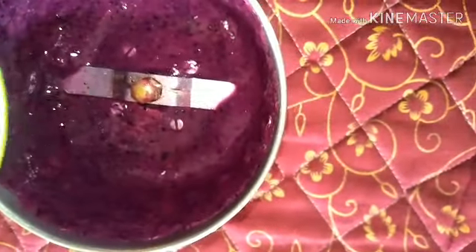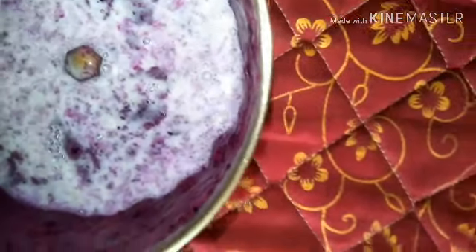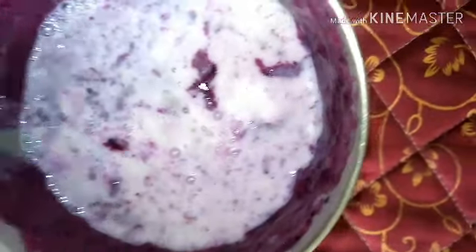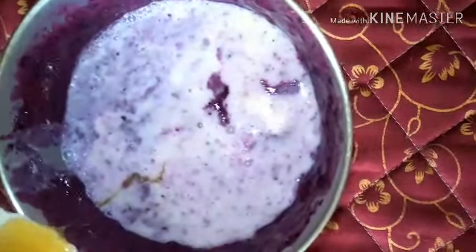You can make a puree first with the jamun, then add your thick curd, yogurt, milk, and honey. Honey is a must for the smoothie — you can add sugar, but honey is the better choice. Add all the ingredients and blend until it is nice and smooth.